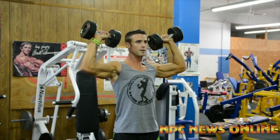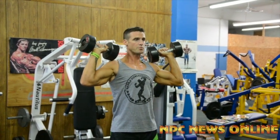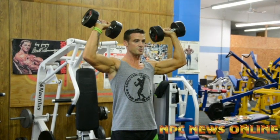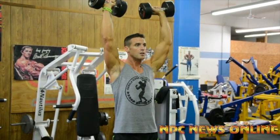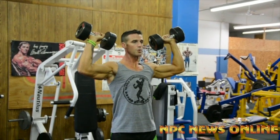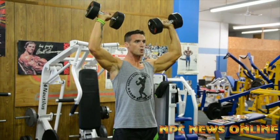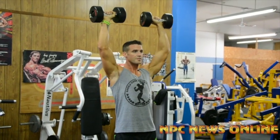The biggest key — a lot of people want to use momentum out of the bottom. You want to come out of the bottom just as slow as you come on the descent. You're going to feel your muscle endurance kick in like whoa.